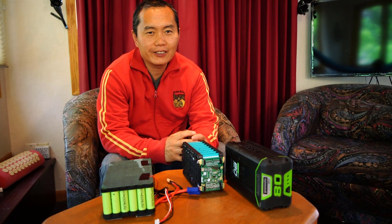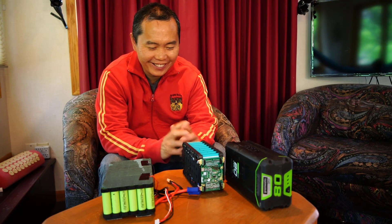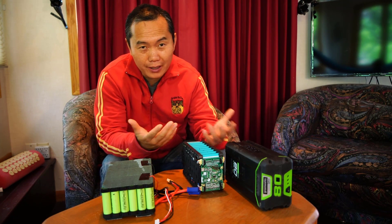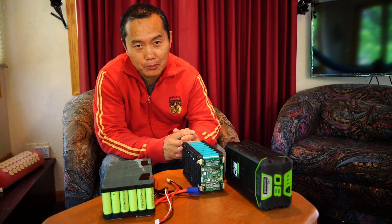Hi guys, today I want to talk about the mystery of the batteries. They're quite a mystery because all the different companies making batteries really confuse the customer.